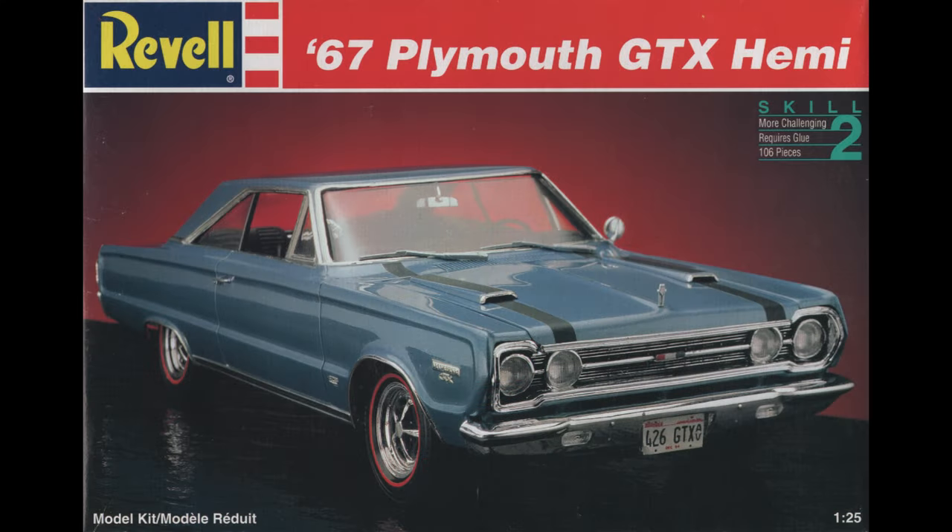Here's a look at the box art for the kit. As you can see, it's molded in metallic blue, and that's part of the reason why it's just an intermediate skill level kit. You don't need to paint it if you want a really nice looking model.